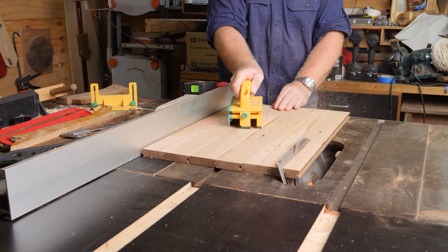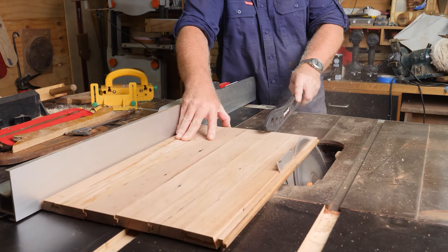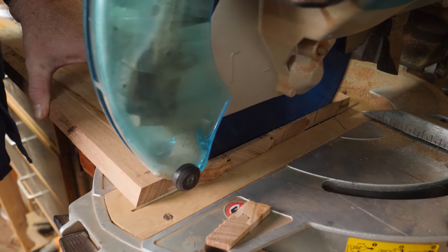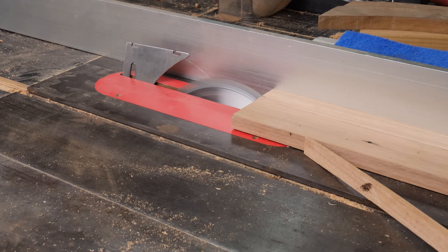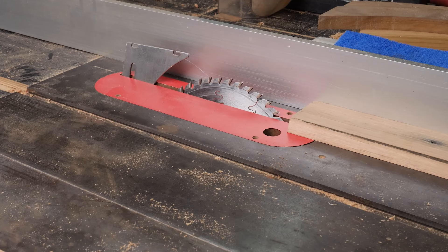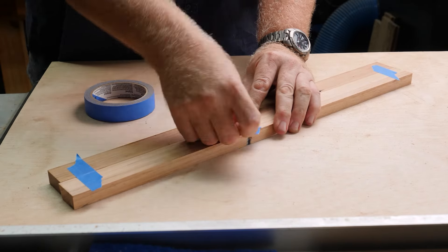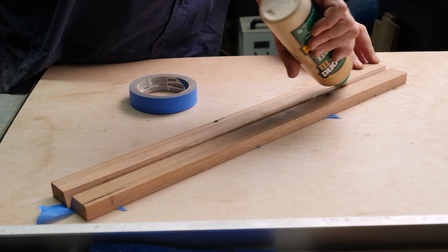Once again using the 19.5 degree angle to cut the top spine of the roof. And for projects like this, I'm glad I've got such a large reach on my sliding miter saw. Here, I'm trimming down two smaller pieces to create the ridge cap for the top of the roof. A bit more blue tape, glue and straws and the ridge cap comes together.